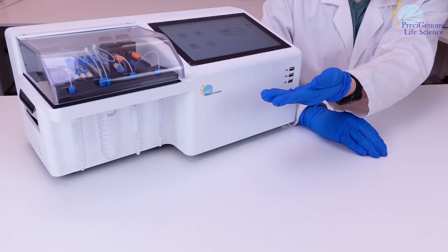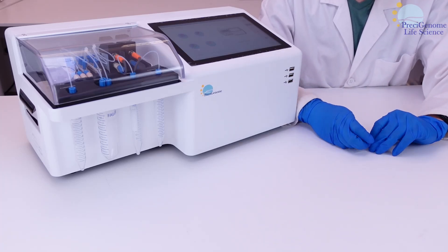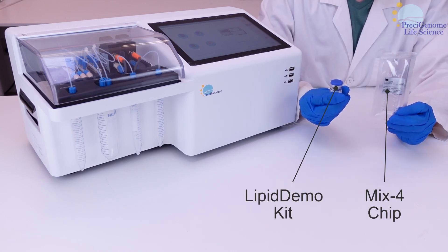In this video, we will go over operation of the nanogenerator FlexM. Used for nanoparticle synthesis, it comes with a Mix4 chip and lipid demo test kit.